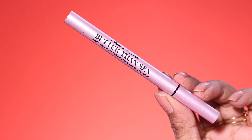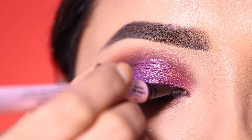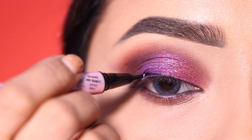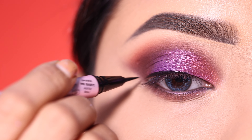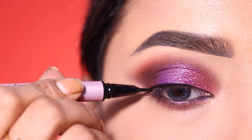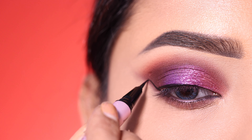For liner, I use the Too Faced Better Than Sex liner. It has a very thin applicator and it's a beautiful liner — I love it. It is on the pricier side, so if you want an affordable option, you can try the Swiss Beauty eyeliner, which is also very good. I'll use this to create a wing eyeliner.